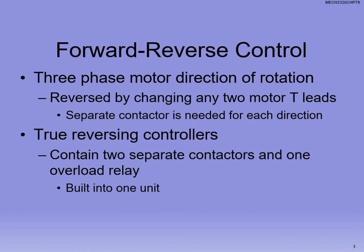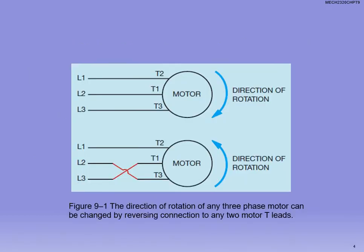We have one contactor for forward and one for reverse. You're going to do that in one of the labs where you'll have forward and reverse on your motor.